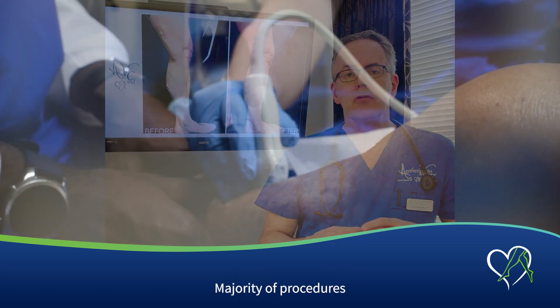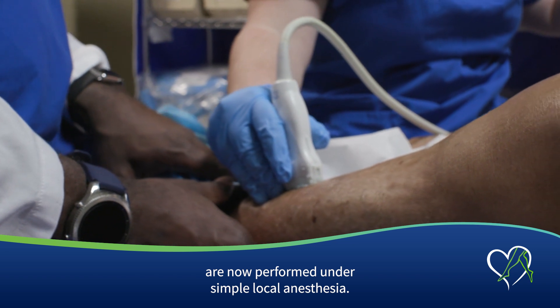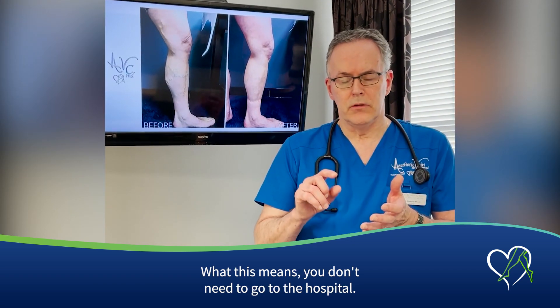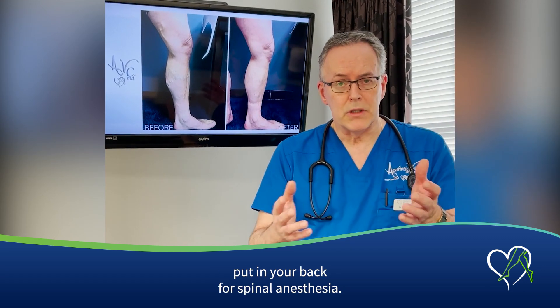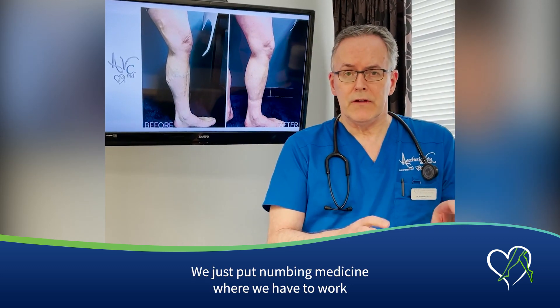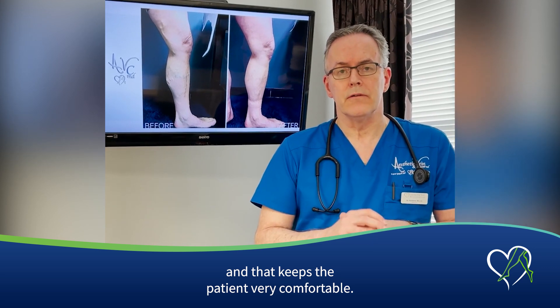The majority of procedures are now performed under simple local anesthesia. What this means — you don't need to go to the hospital, you don't need to be put to sleep, you don't need to have a needle put in your back for spinal anesthesia. We just put numbing medicine where we have to work, and that keeps the patient very comfortable.